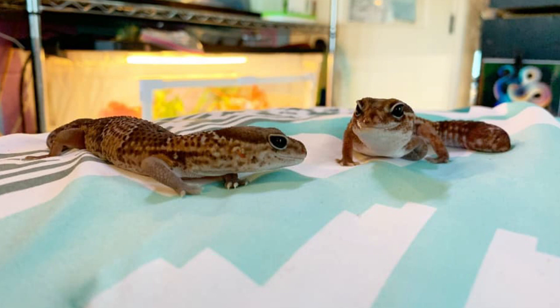I'm so excited to show you this enclosure. It's for these guys right here, my fat tails. The one on the left is Yua, the one on the right is Suki. It's gonna be a video just like the last two.